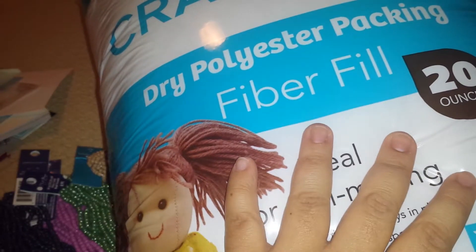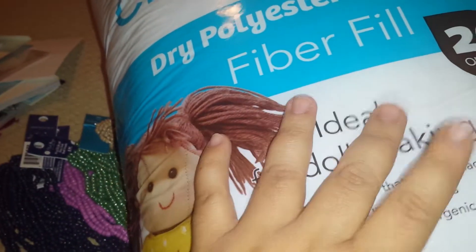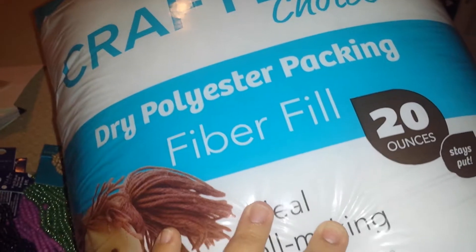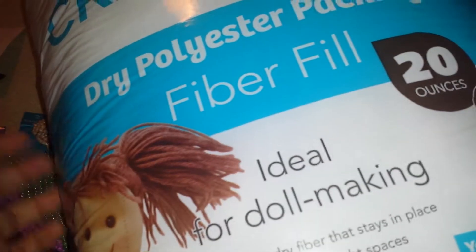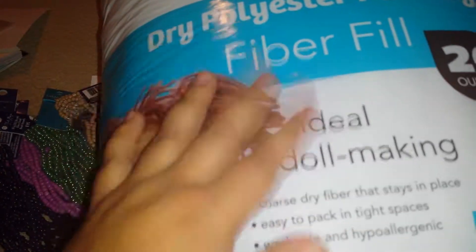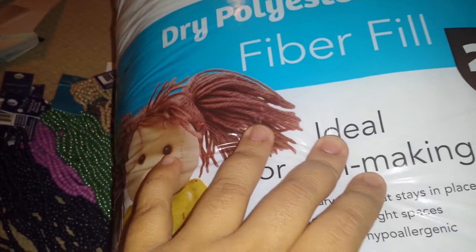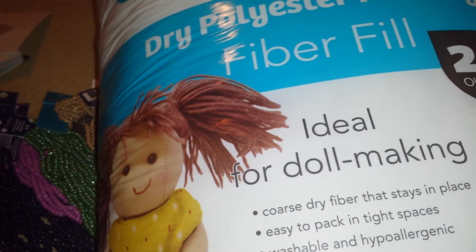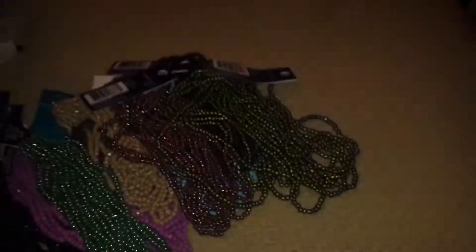I also wanted to pick up some polyester packing fiber fill — they had a 50% and 60% off coupon — but this was on sale too. So this is what I'll be using to stuff the footstool with. I still have some left that I previously purchased, and so I went ahead and bought this one there.